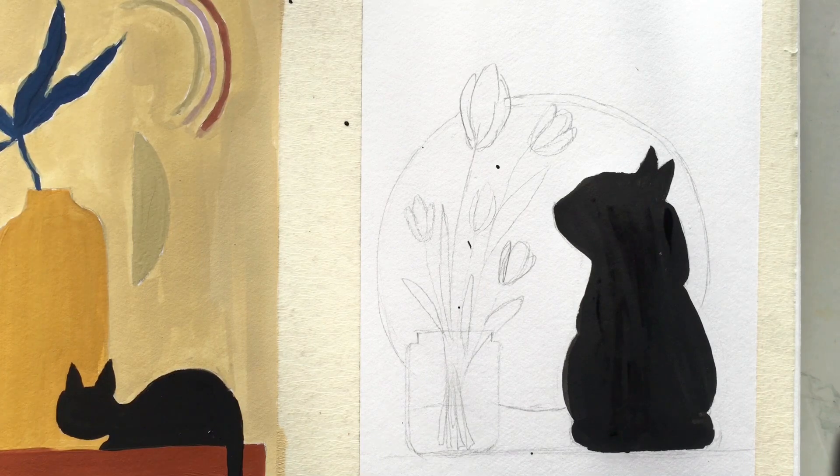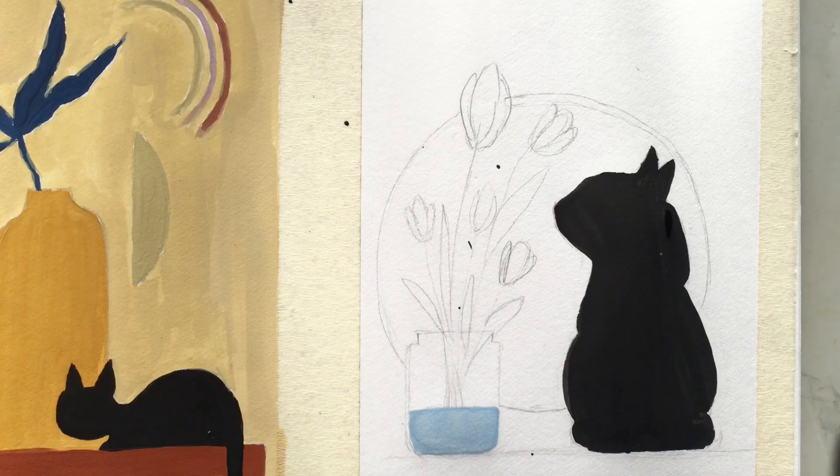Now we will add a little white color to create a light shade in this area.